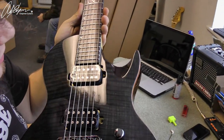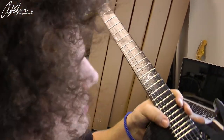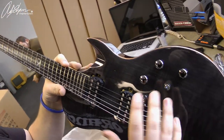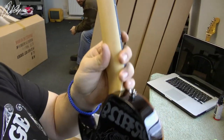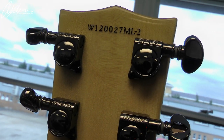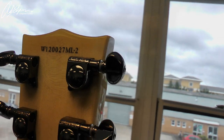You just check the fretboard to make sure it's all looking good and that the strings are even all the way up, so there are no wonky frets or anything weird going on with the lining of the fretboard. Do you play each guitar then? Yeah. Before I actually play it, I check the headstock and get the serial number. This one is W120027MLT.